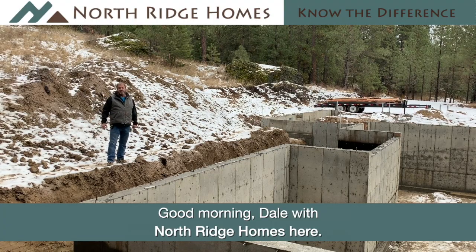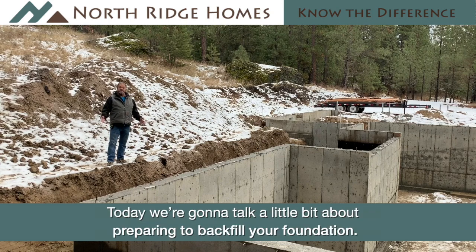Good morning. Dale with Northridge Homes here. Today we're going to talk a little bit about preparing to backfill your foundation.